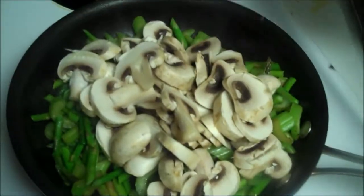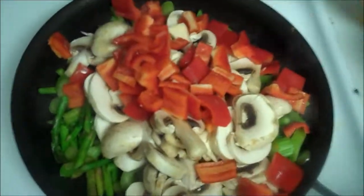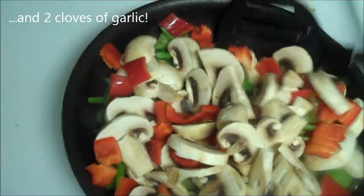I'm adding in my mushrooms and one chopped red bell pepper, mixing that together, and adding a little salt and pepper as well.